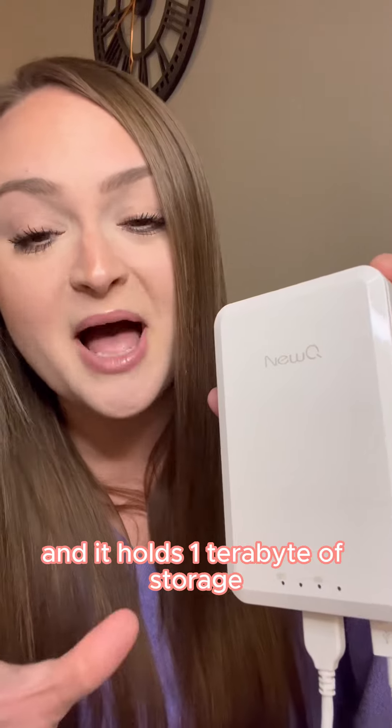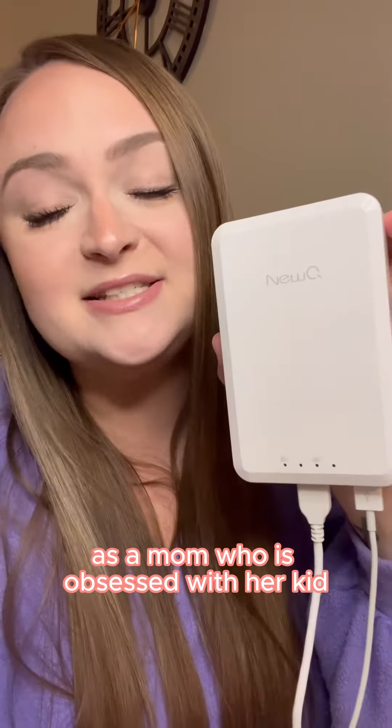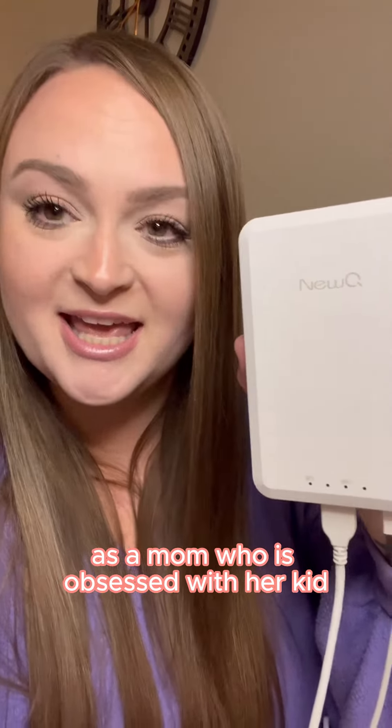UQ is an external hard drive and it holds one terabyte of storage, which is about 250,000 photos or 10,000 videos, which is insane. As a mom who is obsessed with her kid, this is a dream and it is so easy to use.